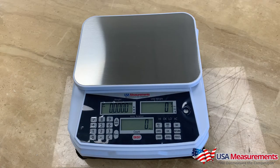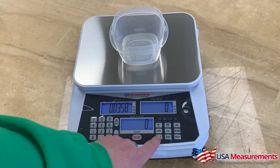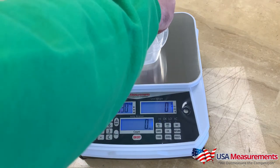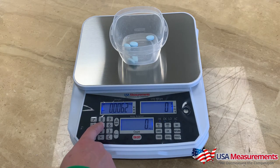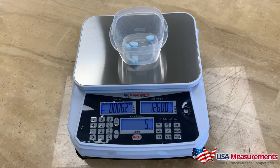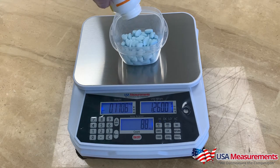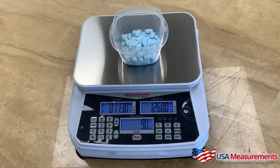Here's how you use your counting scale. First, place your container on the scale and tare it out. Then take a sample — for this demonstration we'll use five pills. Count out one, two, three, four, five. Next, enter the number of samples, which is five, and hit the sample button. The machine has now calculated the individual piece weight. It shows the current weight and confirms five pieces, so now we can add as many pills as needed and it will count them — here showing a quantity of 90.